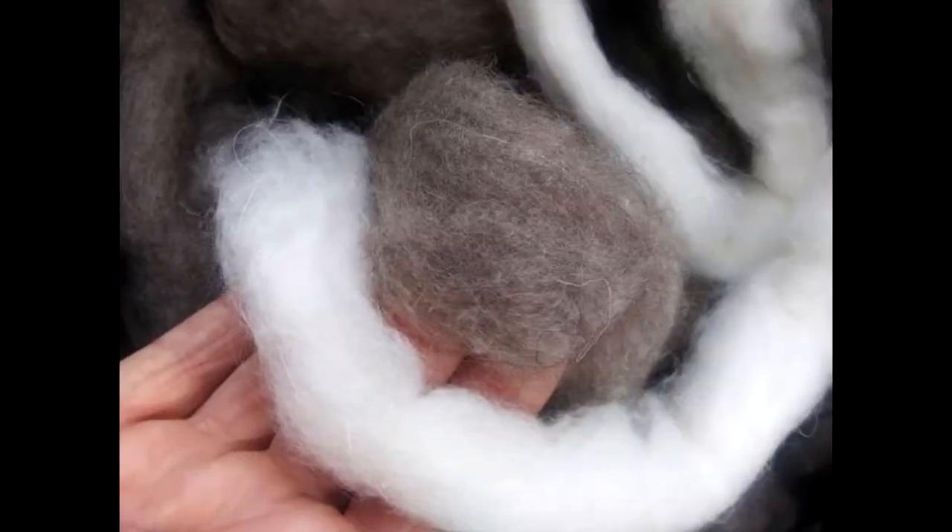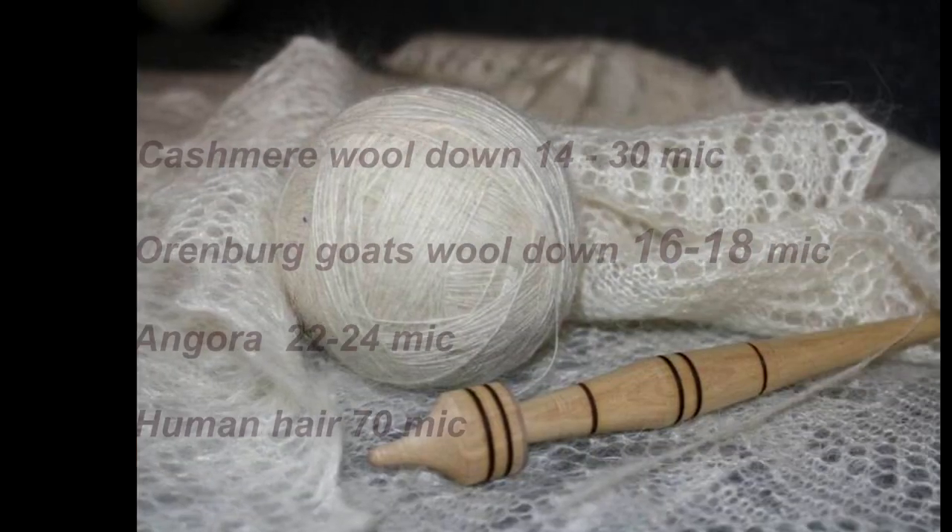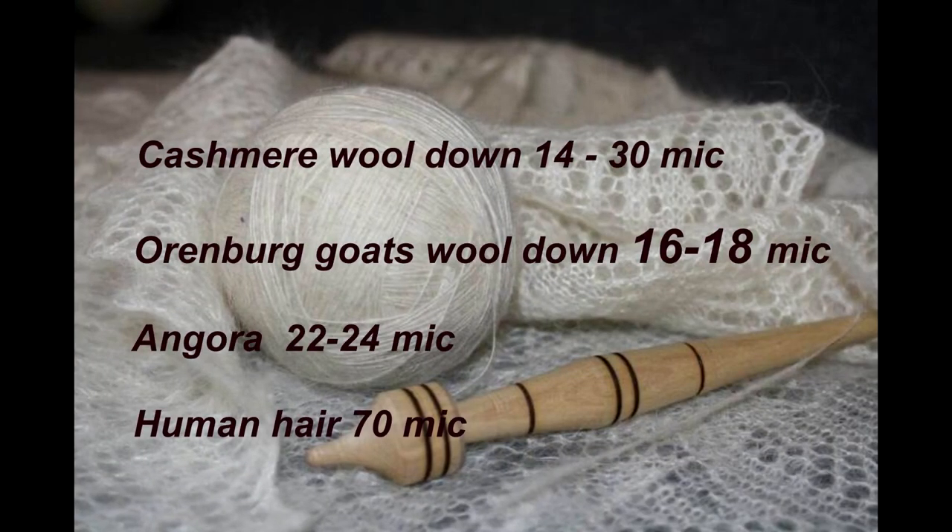Cross the ends and tie them under the back. By the way, do you know why it's called a wedding ring shawl? Traditionally it is so thin that it can be pulled through a wedding ring. The wool down from Orenburg goats is considered one of the thinnest in the world. You can wear it on top of your coat.